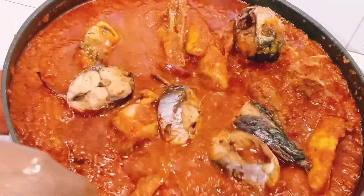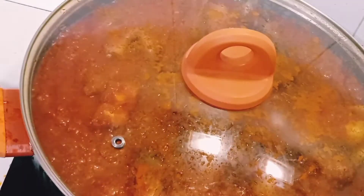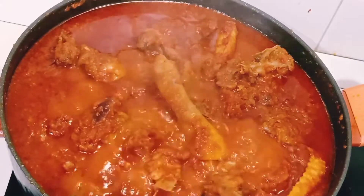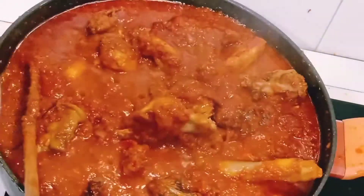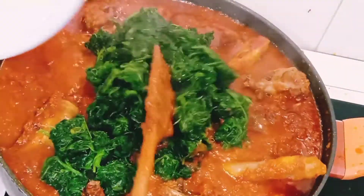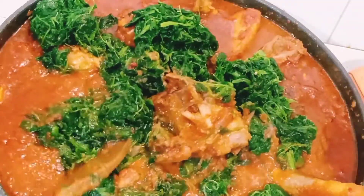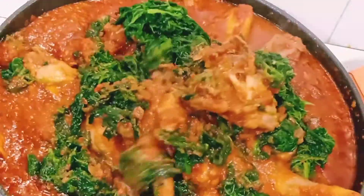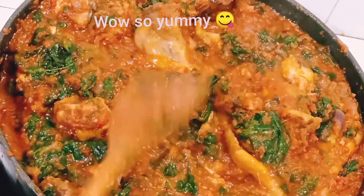For this recipe I used chicken and fish — that's what I was craving. The stew looks so delicious! You can eat it with white rice or whatever you prefer. That is the spinach — I'm using frozen spinach that I froze myself. I'm using spinach because this is a vegetable stew.